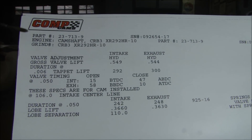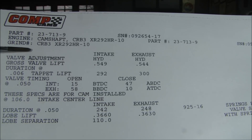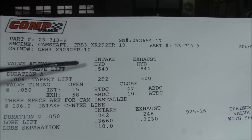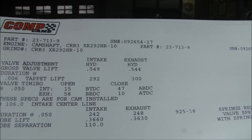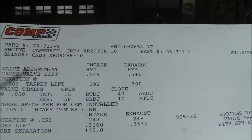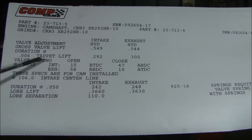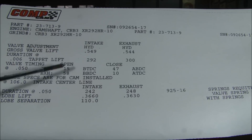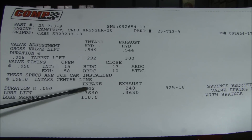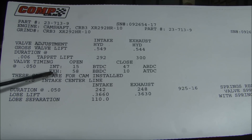Here's the cam card for the cam we're putting in. It's a ComCams cam, standard part number, with a serial number and a standard grind. I just bought a standard grind for this engine. The valve adjustment — first of all, it's a hydraulic cam, so there's no adjustments for flat tappet and solid cam. The gross lift is advertised at 549 and 544 for the intake and exhaust, which is considerable. We need to get a lot of air in and out to produce the horsepower we want. Duration at six thousandths tappet lift is 292 and 300. If you look at the difference between the duration at six thousandths and at fifty, you can see there's not much change, which means this engine is going to have a lopey cam idle — it's going to sound cam-y, a little rougher than normal.